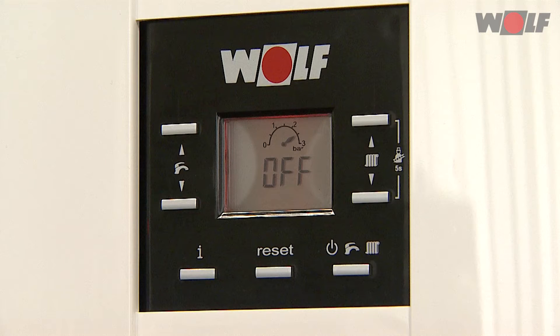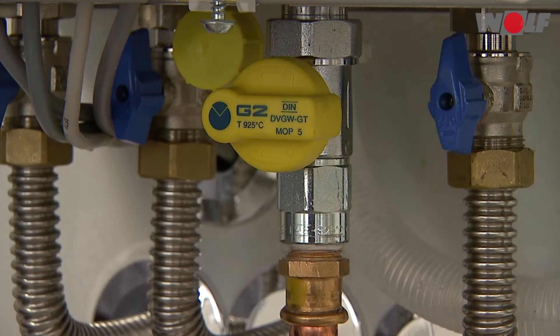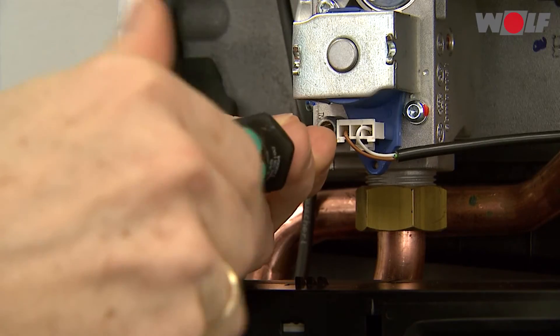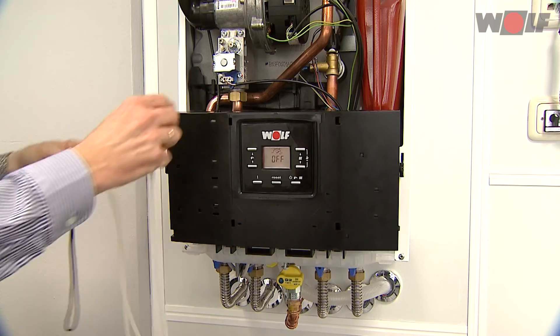Checking the gas supply pressure: the gas boiler must be switched off. Close the gas ball valve. Loosen screw C on the gas test connector of the gas combination valve with a screwdriver — do not remove the screw. Connect the pressure gauge.